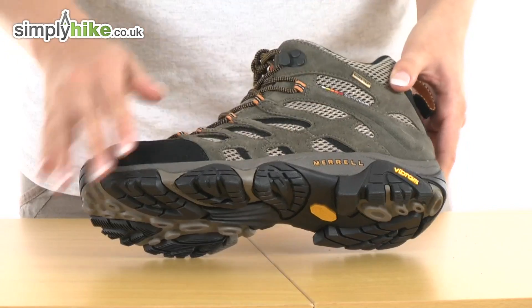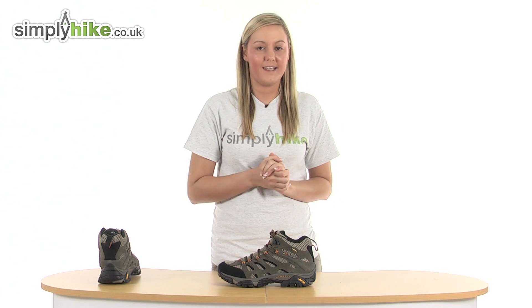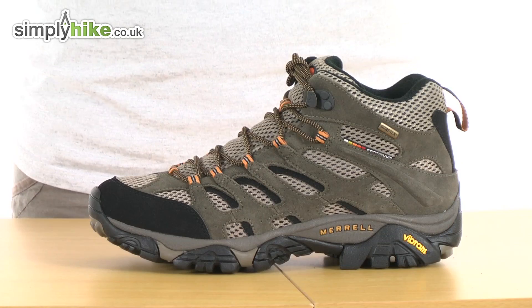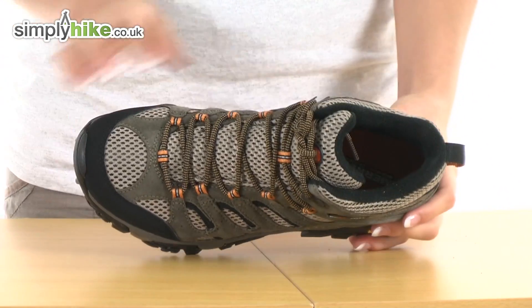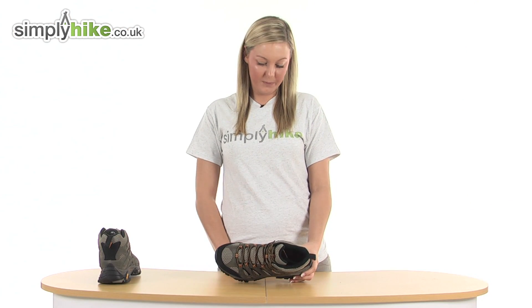The material itself is made from Gore-Tex, which means that it's 100% waterproof, but it also will give your feet the breathability that it requires, especially if you're out on a long hike. The inside has a nice air cushioned inner sole which means it will keep your foot really nice and comfortable.